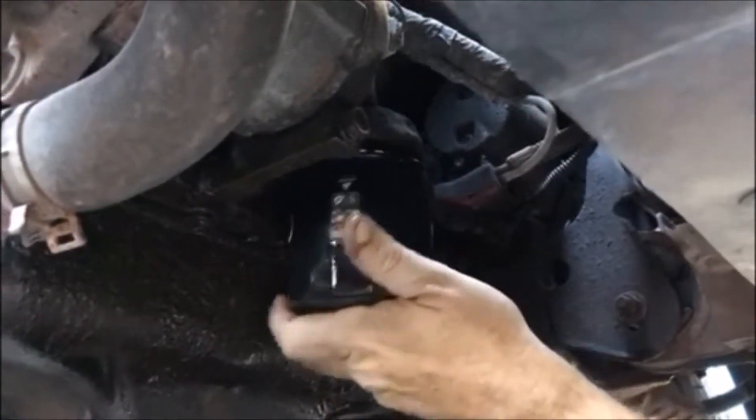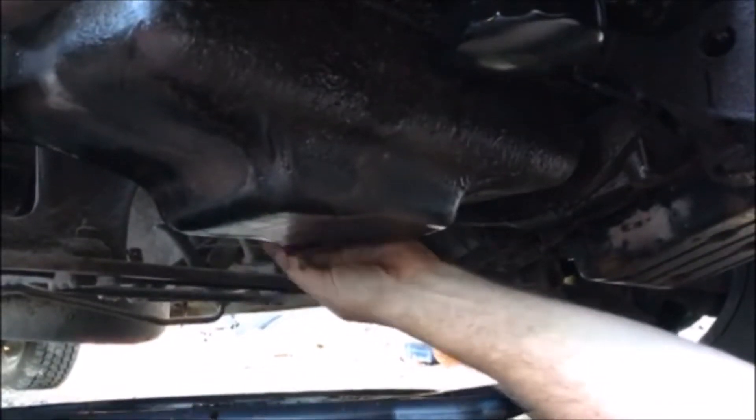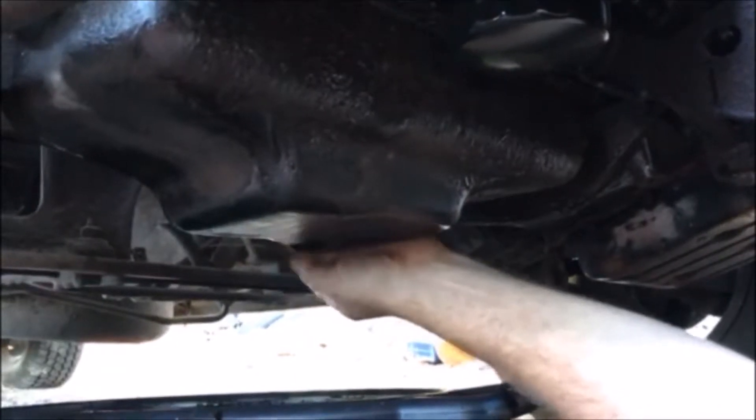So make sure you're ready for that. Make sure the gasket comes off, lube the new gasket on the new filter, screw it on, then put the drain pan plug back in and tighten it.